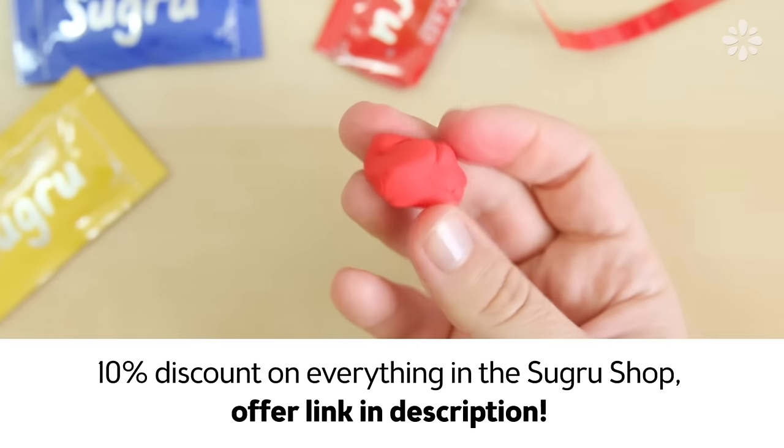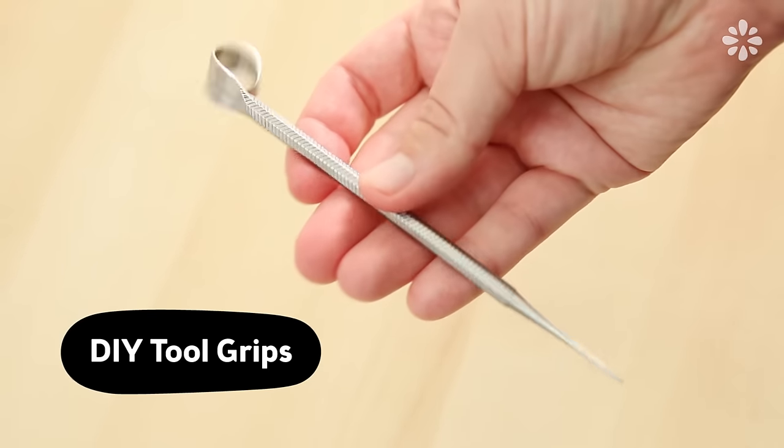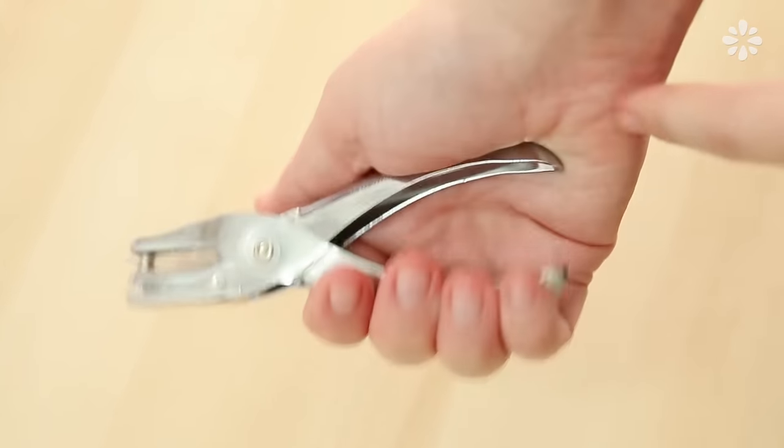There are endless possibilities to the things you can fix and make with Sugru, so here are five DIYs to get you started. There are many tools that can often hurt your hands after using them for a while, which takes the fun out of making things. These tools usually hurt my hand after a while, so I'm going to add Sugru to the grips.